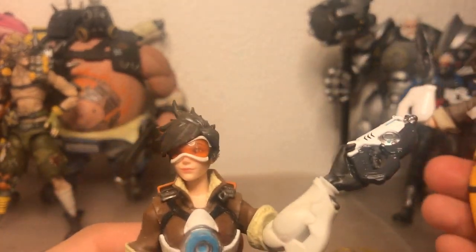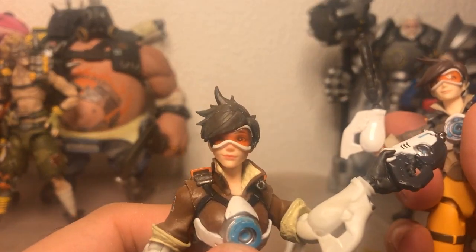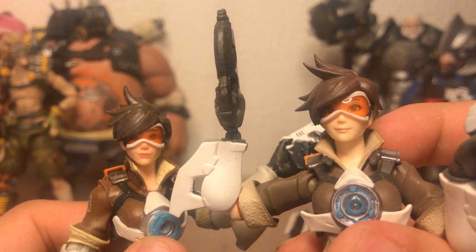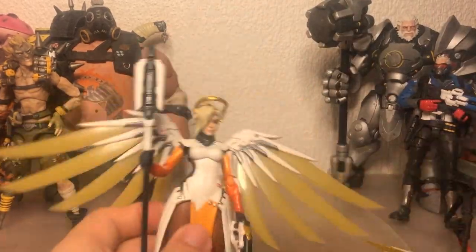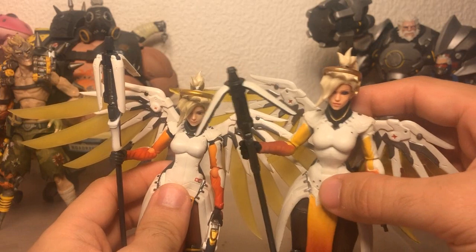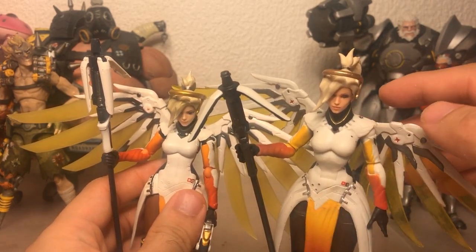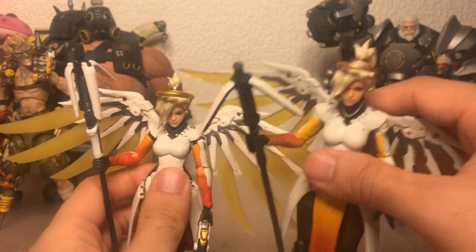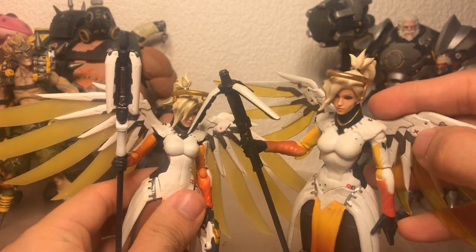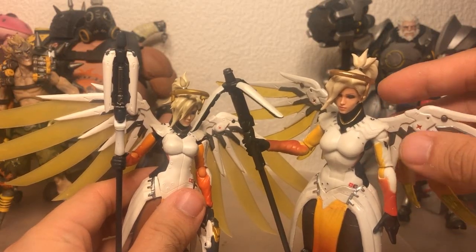Meanwhile here's the Hasbro Tracer with a Figma visor, and she looks spot-on. Going back, Figma also has way more paint detail — pretty much all these silver bits are custom painted in. I only recently got this one and I've had the Hasbro Mercy for ages. This little red piece was unpainted when I first got it, and I'm not really sure if these silver bits were unpainted originally but it wouldn't surprise me.